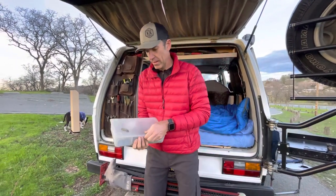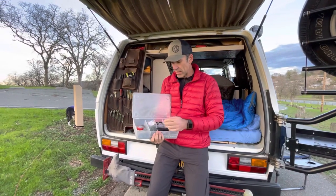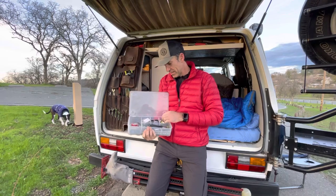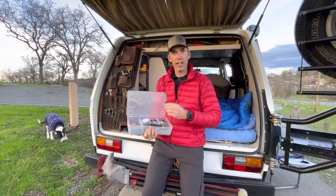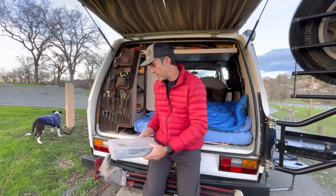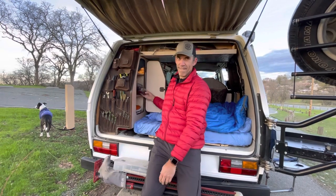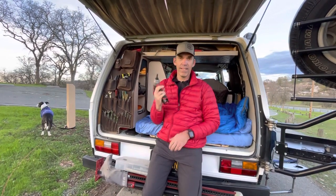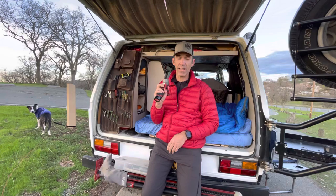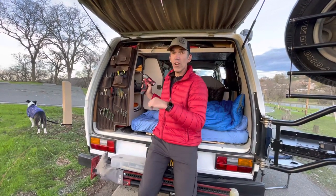I've got extra sockets, straps, things I don't even know what they are. I've got a liner — never know when you're gonna need that. One of the things I do carry, very handy especially on road trips — you've got to take sockets on and off, this helps quite a bit. Make sure you charge it before you go.